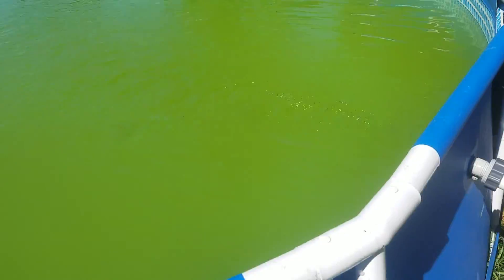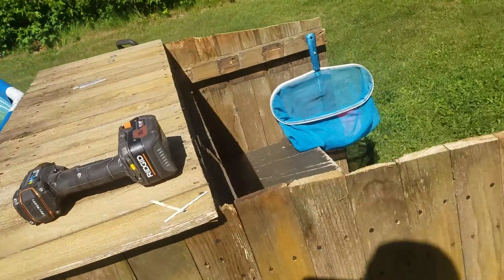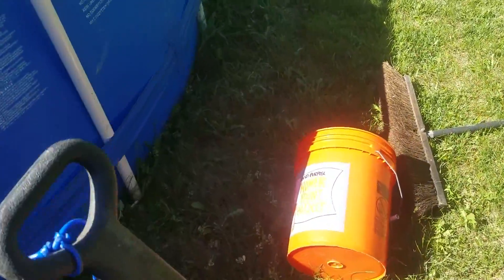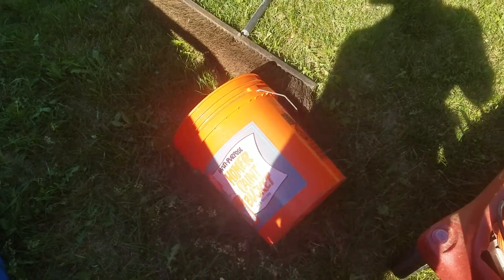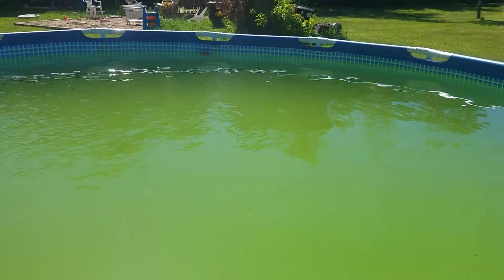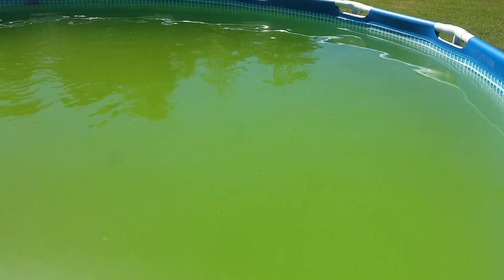I ended up mixing the salt in a five-gallon bucket to dissolve it a lot quicker, and then dumped it in. I did that in like four or five batches or so. Hopefully, come Friday, it is clean.